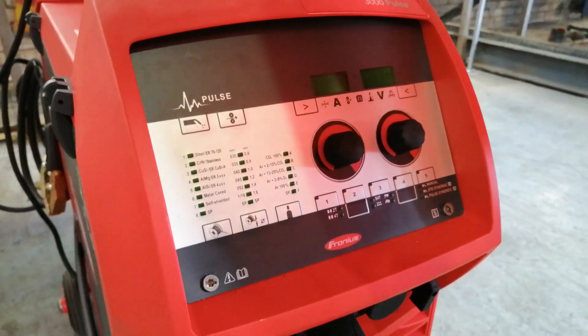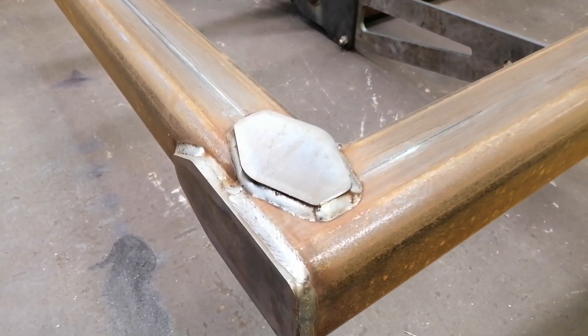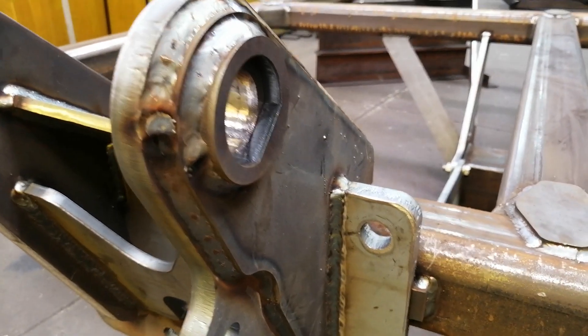A couple of things that we've been experiencing on the floor with these welding machines is that we have managed to drop or reduce our spatter that is produced by the welding by at least 90%, which was a great relief as this saves us a lot of time in the cleaning process with our weldments.